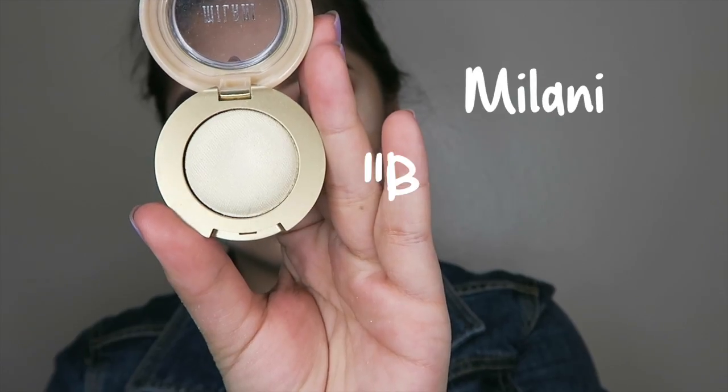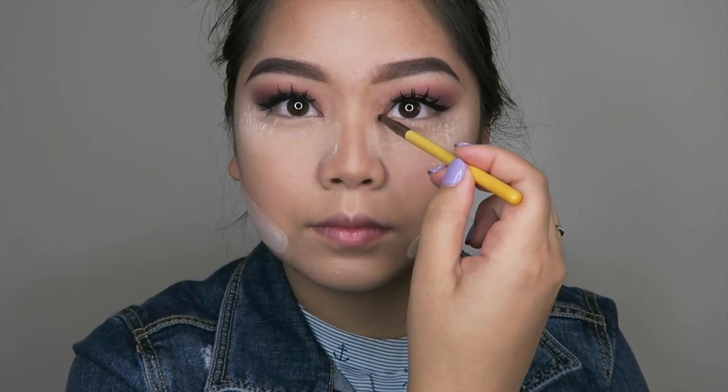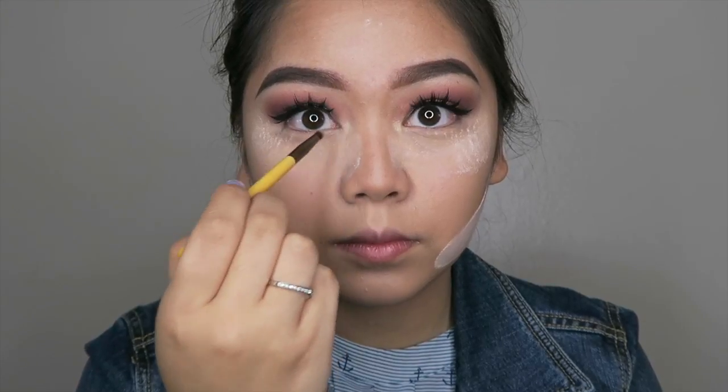I forgot to do this earlier, but I'll be taking the Milani eyeshadow in Bella Chiffon, which is a nice white glittery type of shade, and using that to brighten out my eyes.